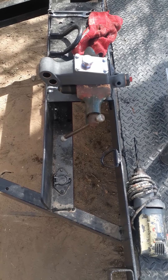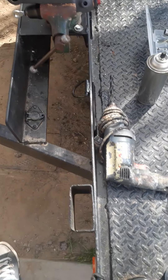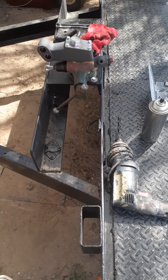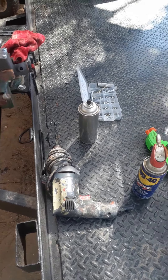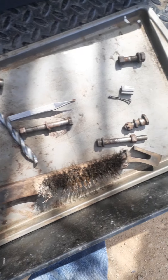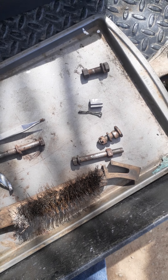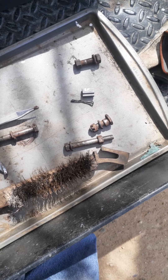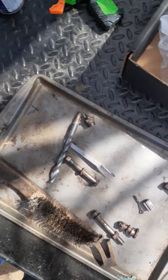The previous owner that I got her from pretty much did the brakes and went through the system, so now it's my turn. And what I did with all these bolts and stuff — cleaned them up, put them on the vise, used the wire brush, and made them usable again — kind of restored them.